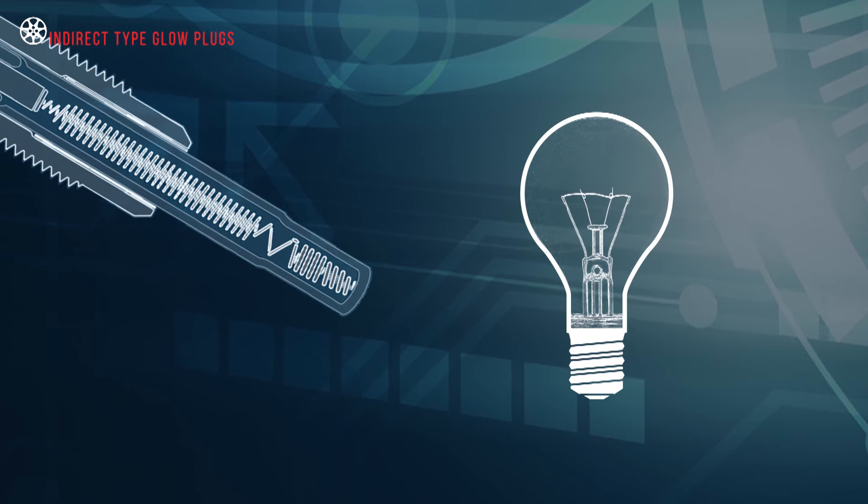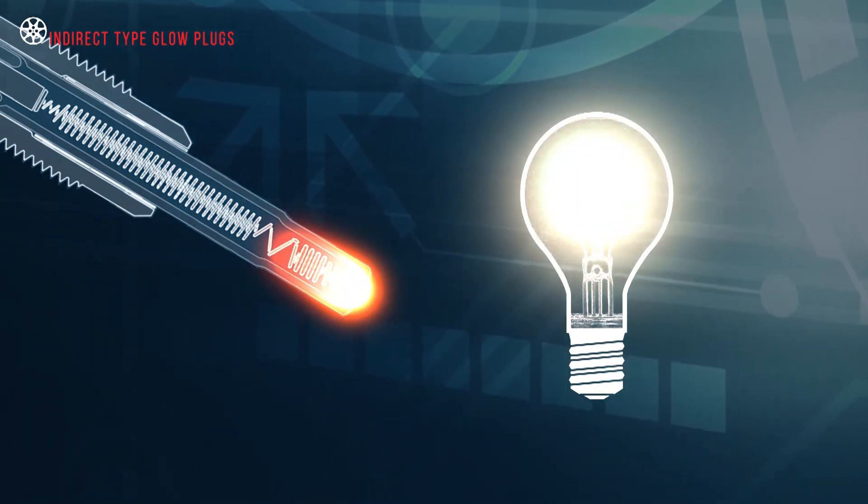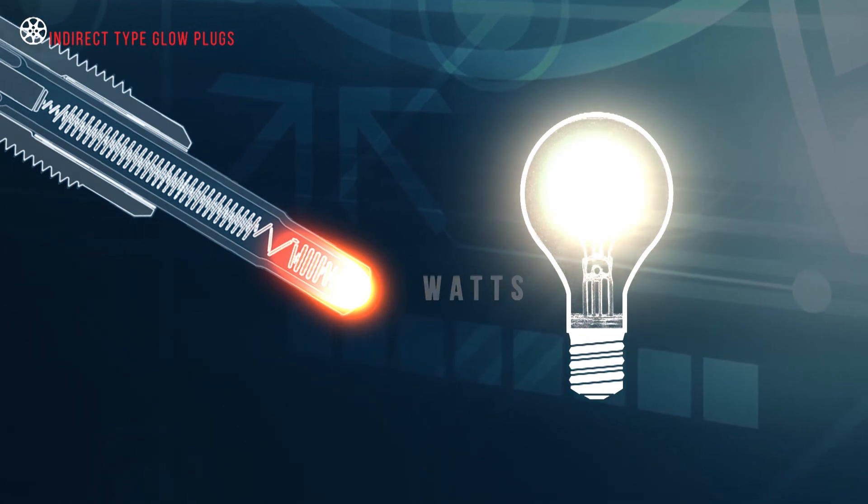We need to think of a glow plug like a bulb. When it glows, it produces light and heat energy. The output can be rated in watts.